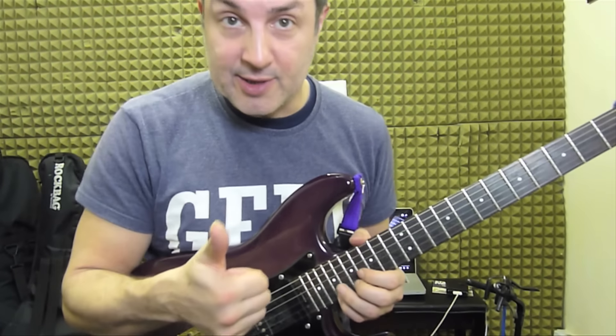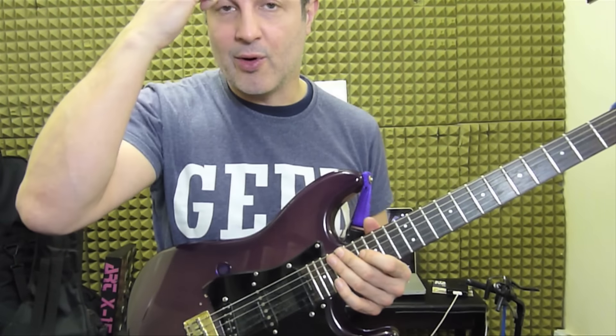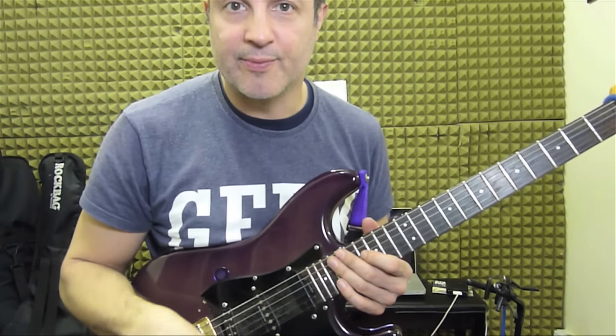Anyway, Robert, you're absolutely dead right. I'm sorry I doubted you, but you can hear it on the record that that's a fourth on the top, definitely.